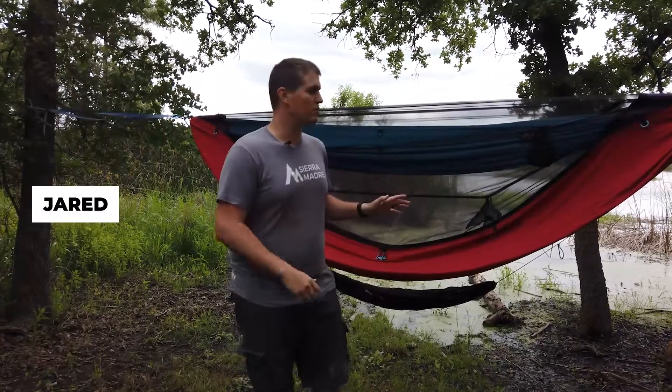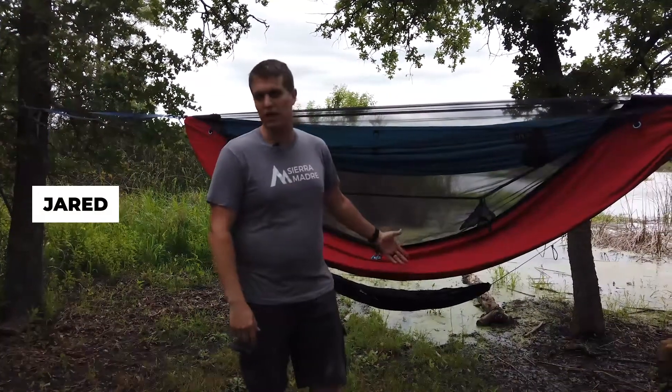Hi everybody, my name is Jared. Today we're going to be doing a review of the Sierra Madre Ninox Flatlay Hammock.